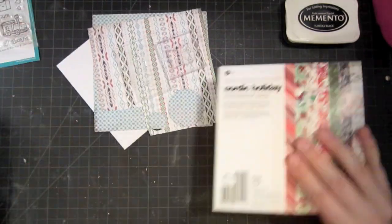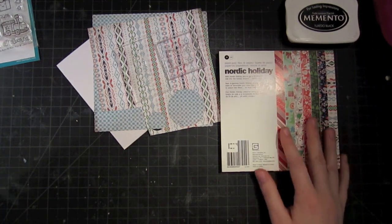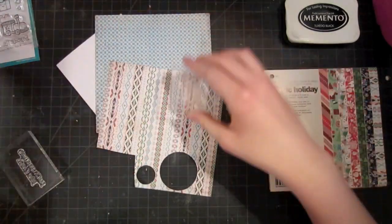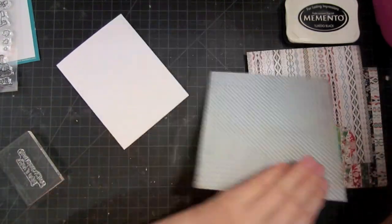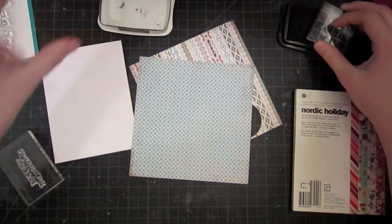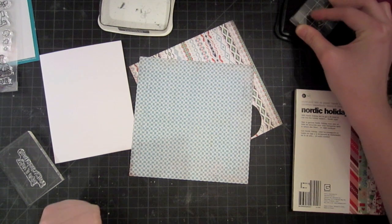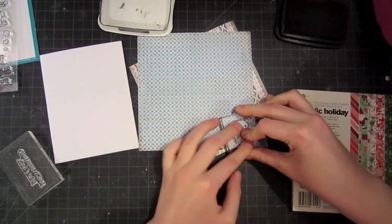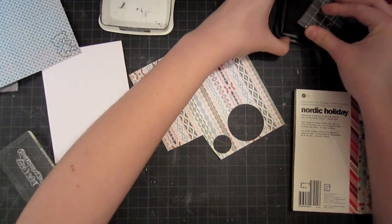I'm going to be using the Nordic Holiday Pattern Paper Pack that we've been using all along. I've started out by choosing two little patterns for this cute little bear, and I'm going to paper piece him. So I'm going to stamp him three times — once on this blue pattern, once on the stitched pattern, and then once on the card. That'll give me a good guide for where to put him once I cut him out. That's going to be the body, and this will be the little belly.